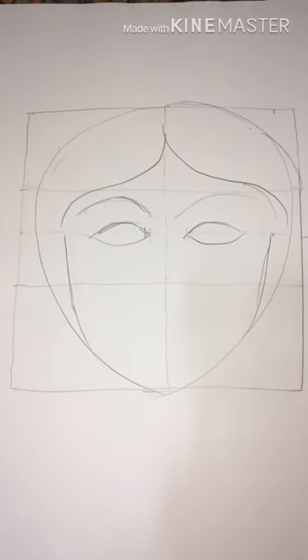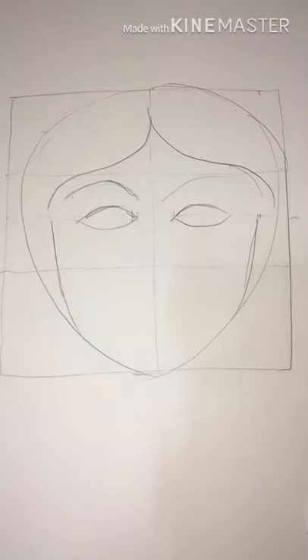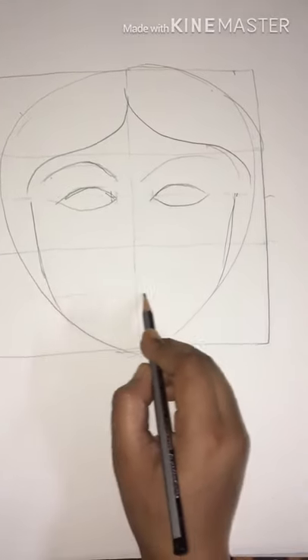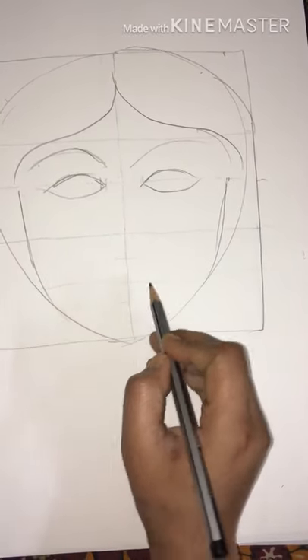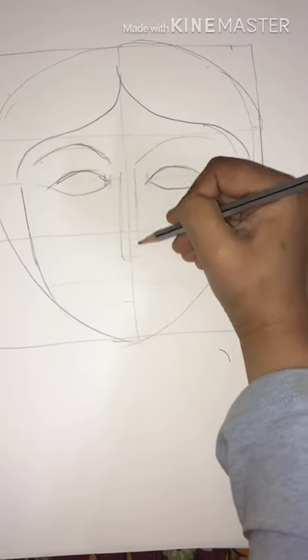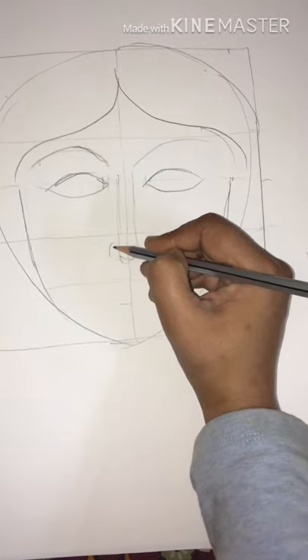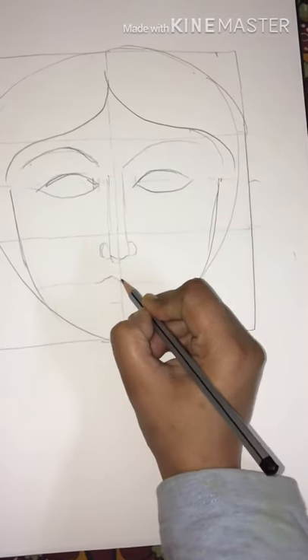Now I'll mark the areas where the nose and lips would be. We'll divide this into two halves, then divide this into two halves, then divide again — so the nose of the girl will be till here. And the lips will be here.